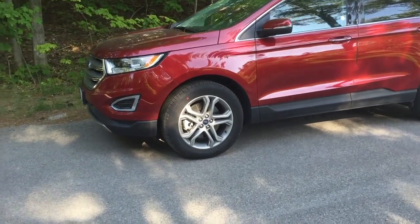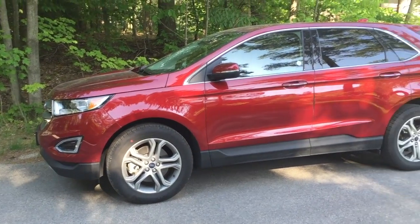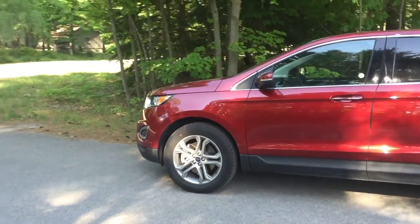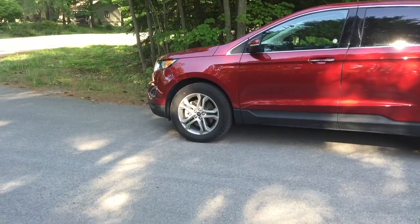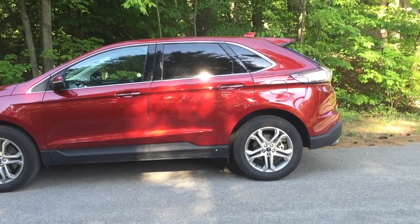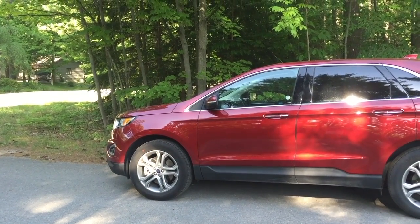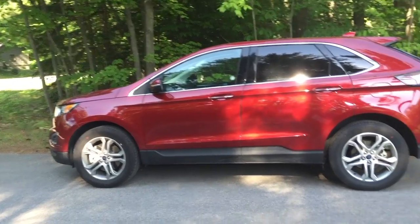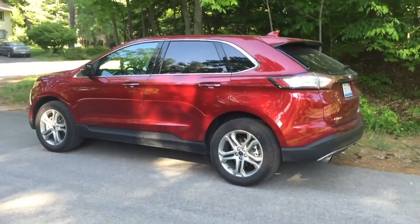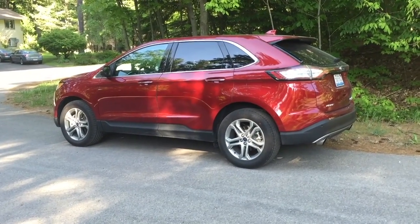This car comes with 18-inch rims, which I think are standard on the Titanium model with the 2.0 liter turbo. It has a very sleek profile in general. Everything seems to be metal or painted plastic, except for the bottom part which is all black plastic — that reduces the amount of rust the car will have over time. It has a very Lexus RX-looking profile, which I believe this car competes against. Even though the Lincoln MKX is more of the Lexus RX competitor, this car seems to drive just as well with a little bit more of a sporty flavor.